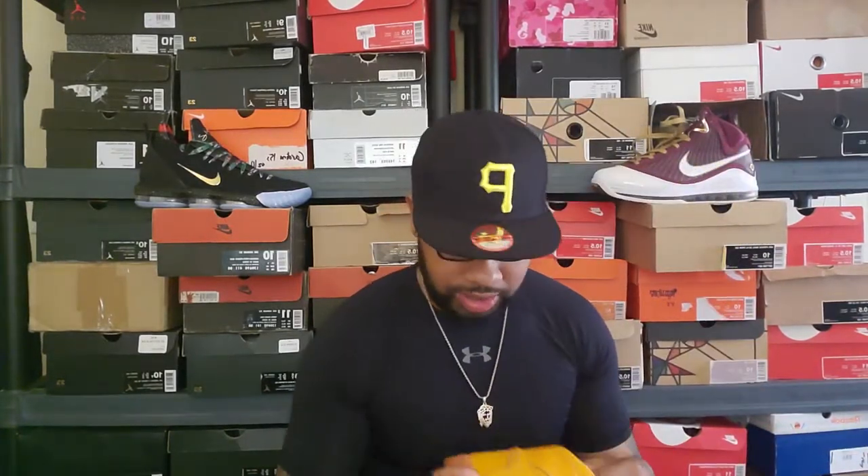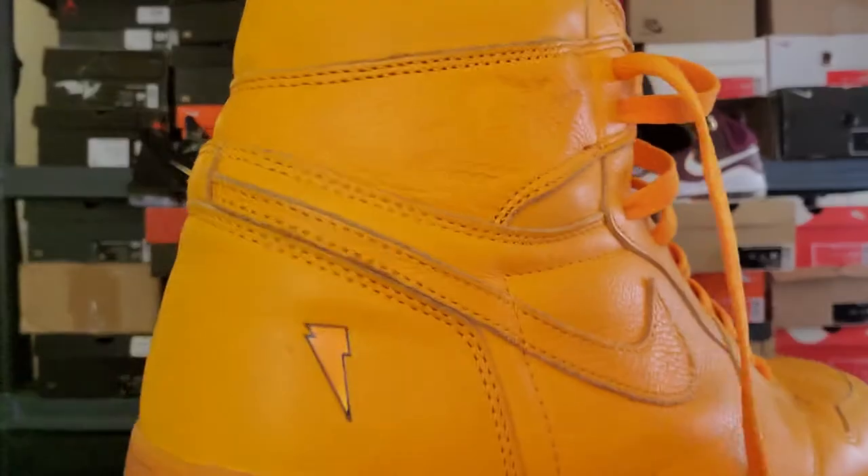I'm gonna go super detailed into this shoe. If you keep up with shoes, you know about it. This is basically the Gatorade pack. During his playing days, all he drank was Gatorade — he was basically what everybody in the NBA was drinking. He was sponsored by Gatorade, did all the commercials, the 'Be Like Mike' campaign and everything.